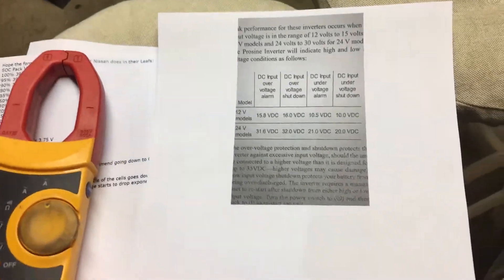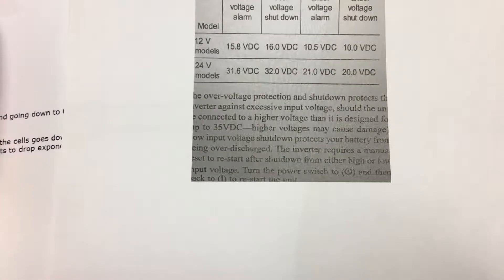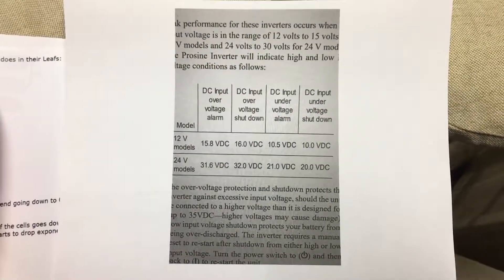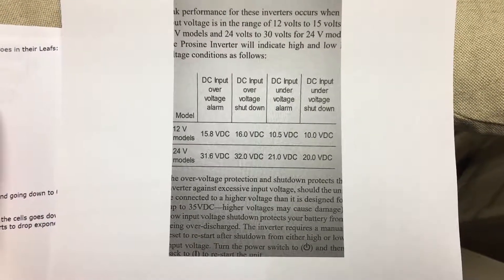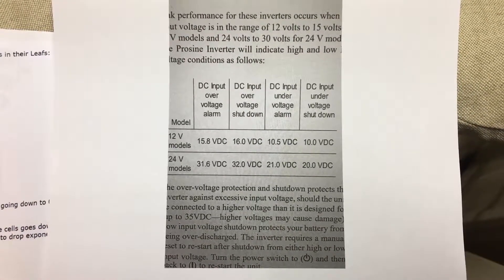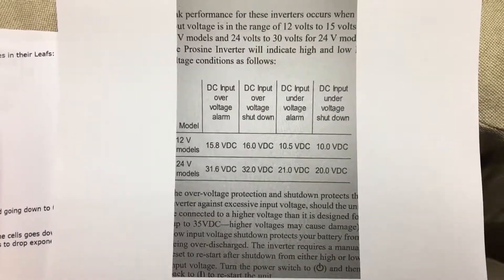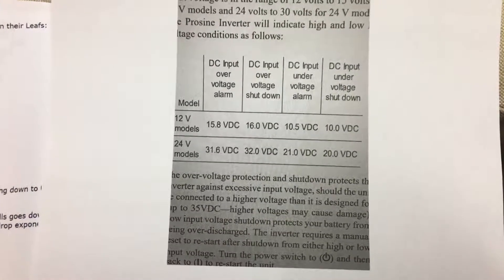One of the reasons I chose this inverter was because of its high over-voltage alarm and, more importantly, the under-voltage alarm and under-voltage shutdown. If you're familiar with inverters, you'll know that the inverter will shut off when battery voltage gets too low or too high. This particular inverter is 24V DC to 120V AC, and the specs are kind of in the sweet spot for this lithium-ion conversion.